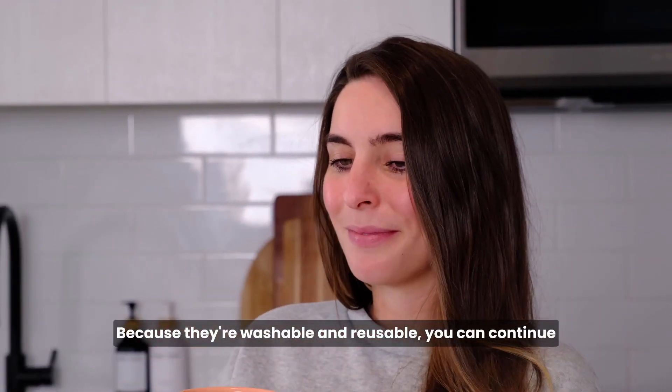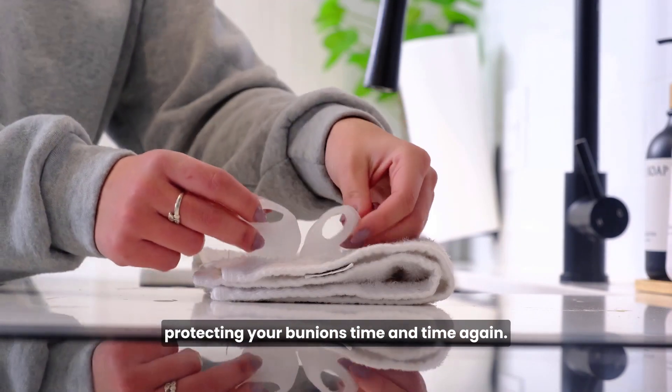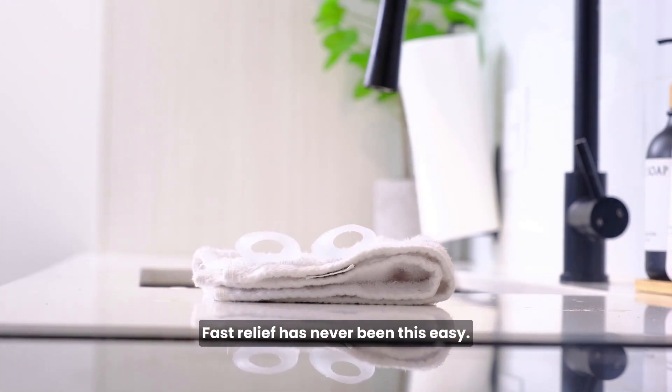Because they're washable and reusable, you can continue protecting your bunions time and time again. Fast relief has never been this easy.